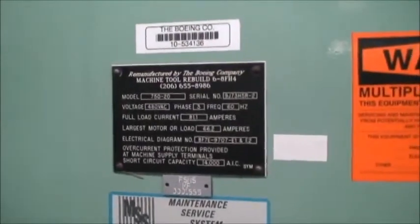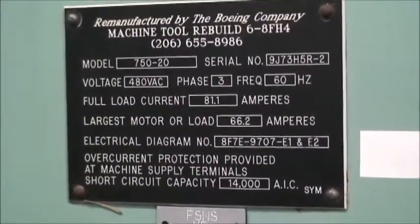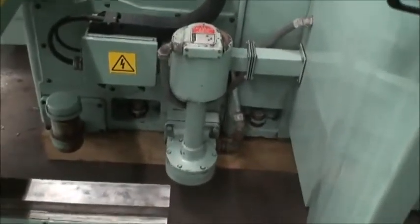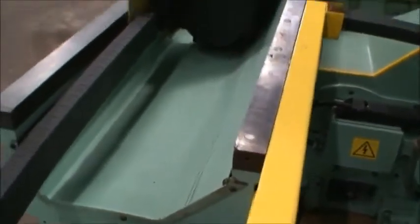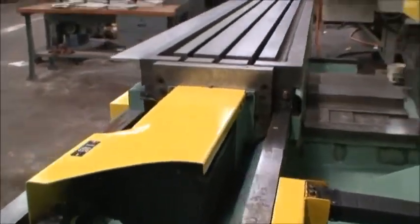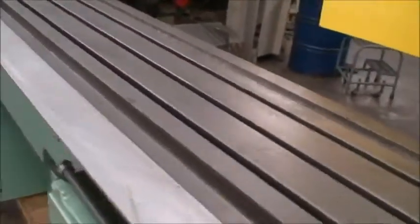Here's the nomenclature tag that they put on there after they do their rebuild. Here's the coolant pump built into the base. All the coolant gets put back into the base and recirculated through this pump. Here's the X-axis drive motor. The table is in perfect condition — they had some kind of fixture on the table and we took that off. Doesn't look like there are really any marks at all on the machine.